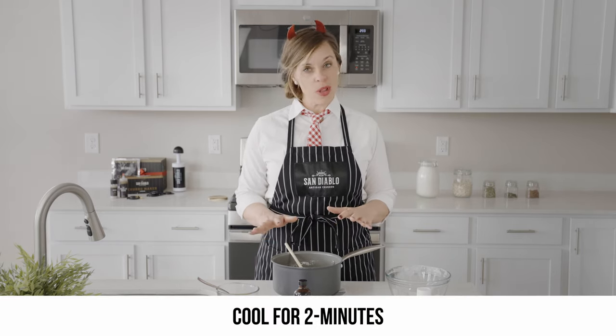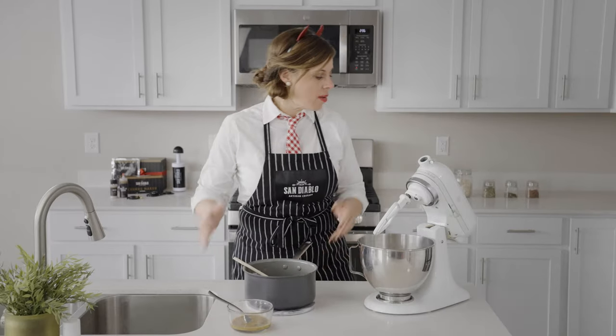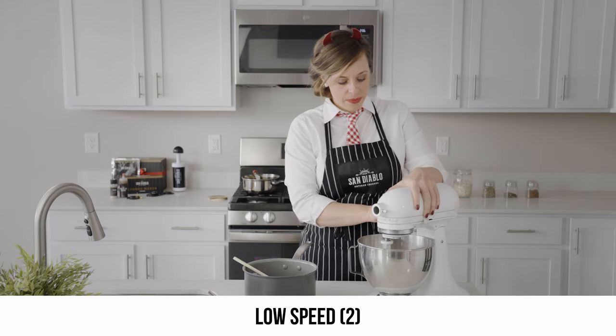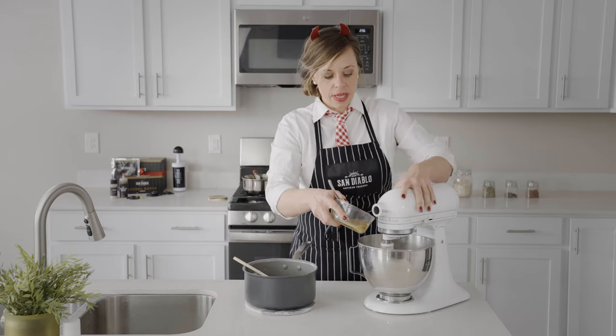Once you've got it mixed into a play-doh like consistency, let it sit for about two minutes to cool off a bit while we get our mixer ready. Now that our dough's had a little time to cool down, we're gonna add it right into the mixing bowl. Let's get our mixer on a low speed — make sure it's locked — maybe like a two to start, and then we will add our egg and vanilla.